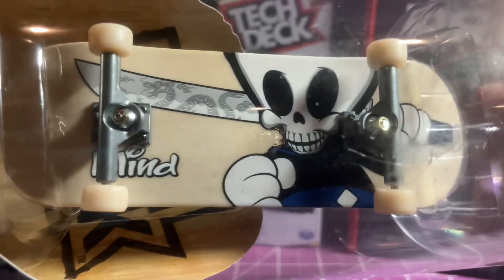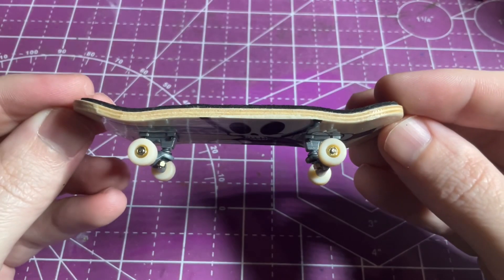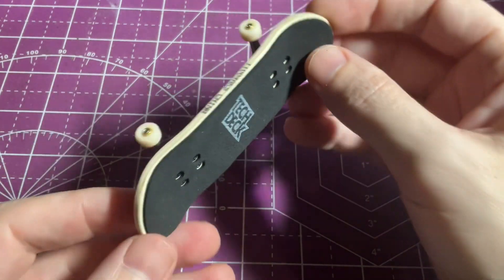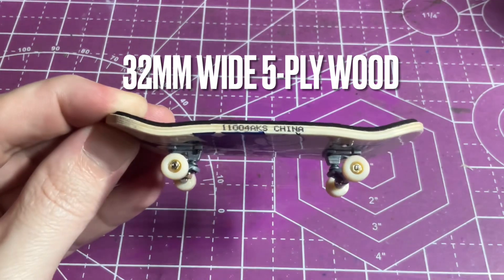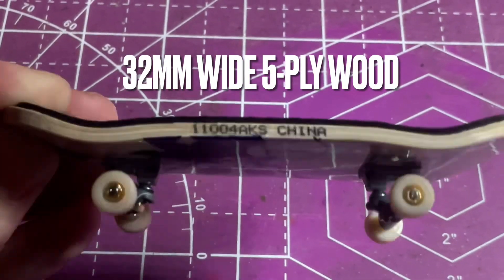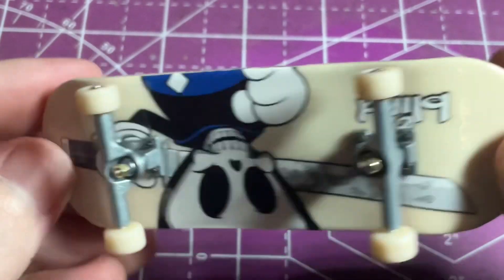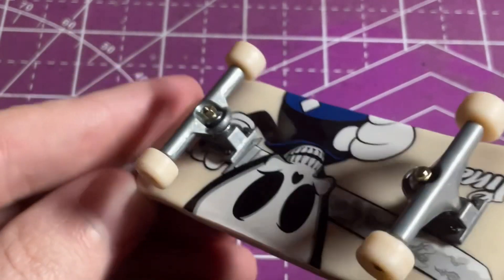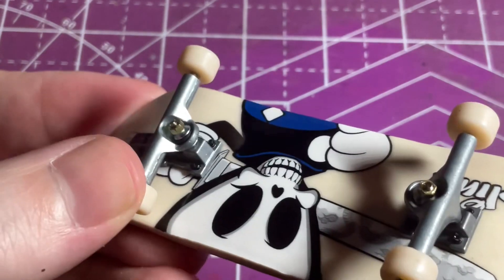This Blind board comes in a plastic tube, which is part of a previous line of Performance Series — they used to come in plastic tubes but now come in boxes. I'm going to be doing the comparison with this board. It has foam grip with the Tech Deck logo on it. The deck on the Performance Series is a 32 millimeter wide, five-ply wooden deck, pretty mellow as far as concavity goes, and it doesn't have the traditional skateboard shape — it's more of a perfectly symmetrical popsicle shape rather than having a distinct nose and tail.